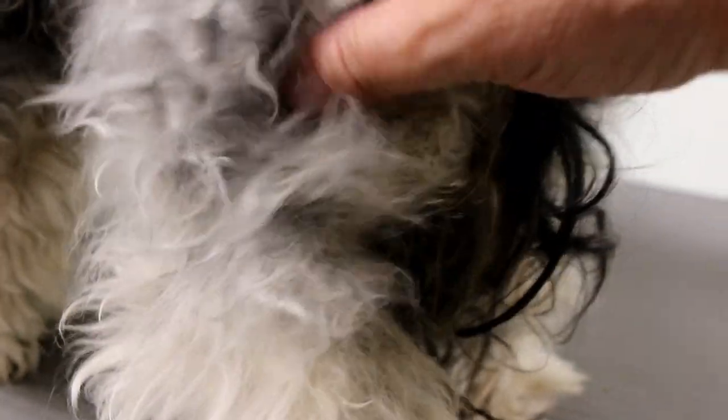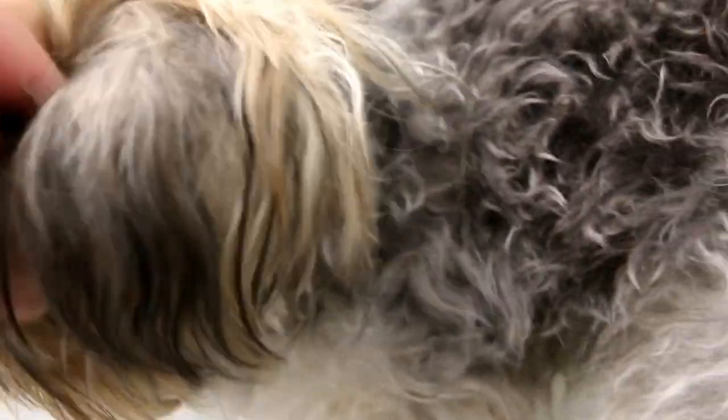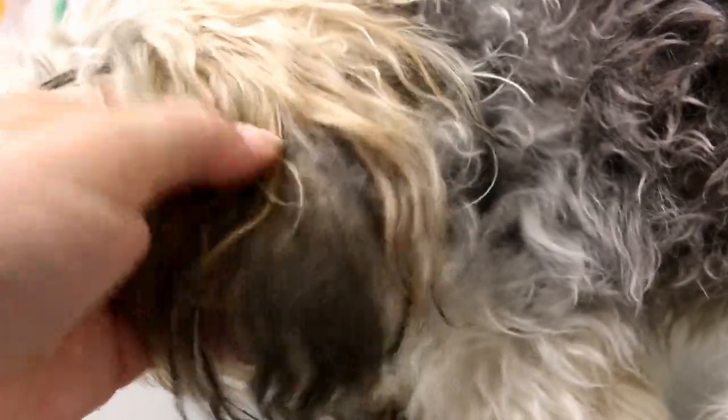So this is the rump of the dog — you can see I can't even find an opening here. I'm going to have to find one somewhere up here. It's all knotted, all tight mats. I'm hoping the dog will let me get these mats off because sometimes it's very painful and the dog will lash out. Check out the ear right here — that's one big clump. With the ears, you have to watch out for hematomas because when they're shaved the blood will rush to the tips and the dog will shake its head.